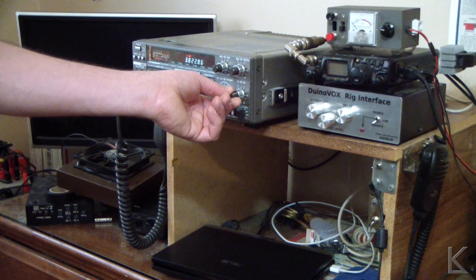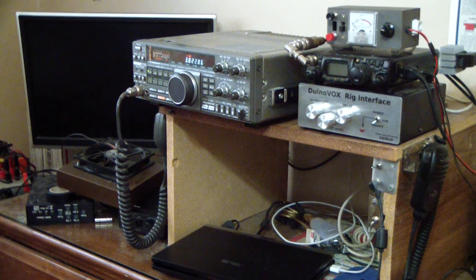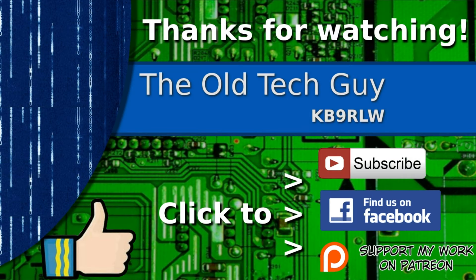And there we go — no more whine. Thanks for watching. If you enjoyed the video, don't forget to give it a thumbs up. If you're not already a subscriber, click to subscribe. Join us on the Facebook channel for discussion about the videos, and if you'd like to help support this channel, please click to support me on my Patreon page.